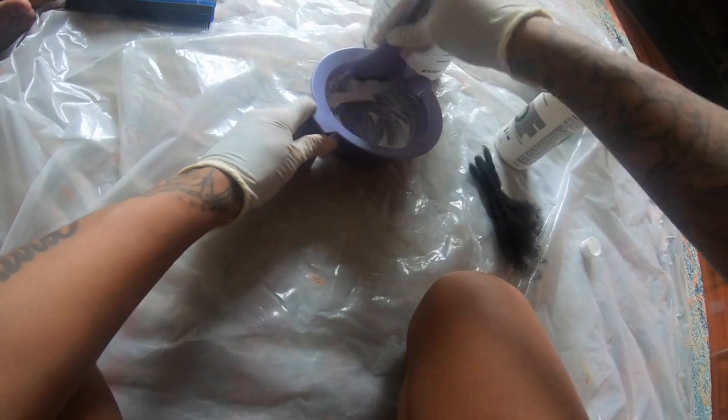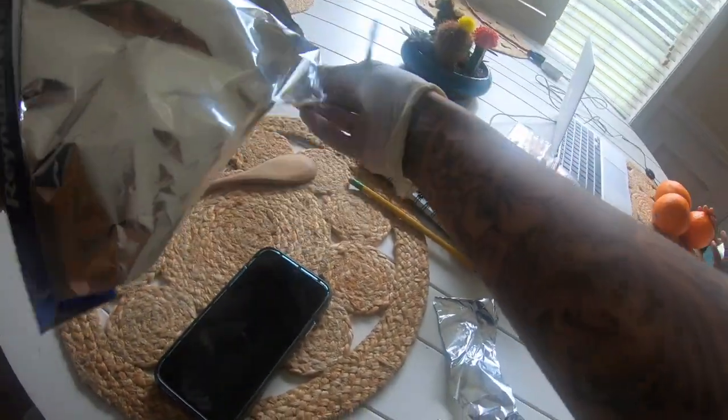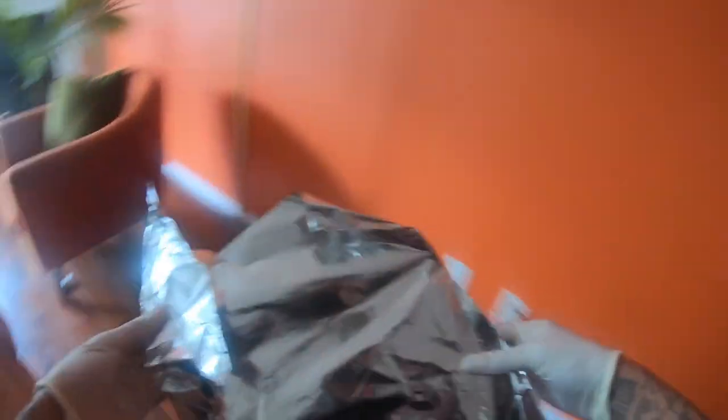Now that we have whipped up our concoction, we're going to need some professional foils. I'm very professional — I got the best foils on the market. High quality stuff right here; this is the best foil to use on your hair. And I forgot to mention, we're only coloring two locks today. Only two.